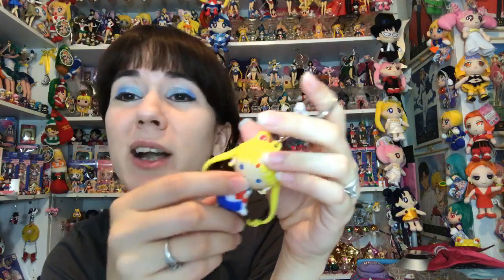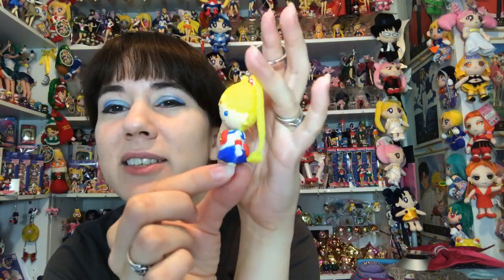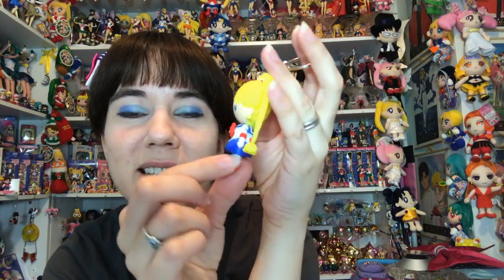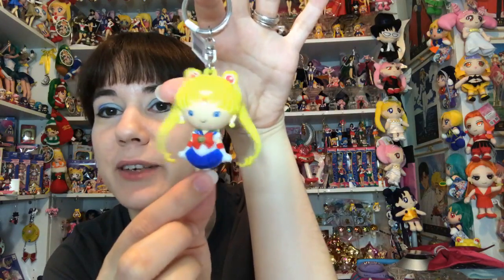Geek might have these as well. Their official release date isn't until around October, so just keep looking out for them - they should be at GameStop and different places soon. That is three out of the set.